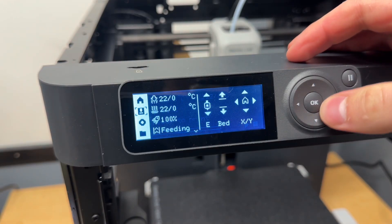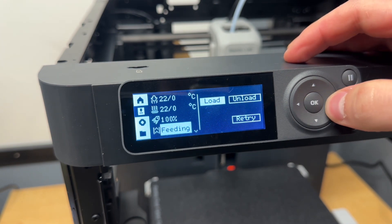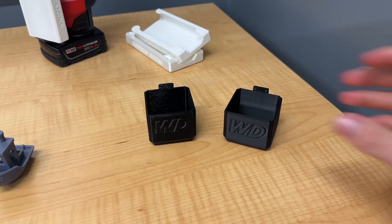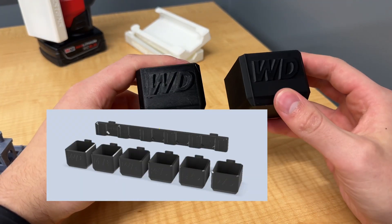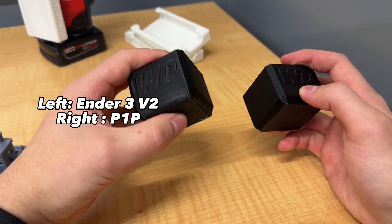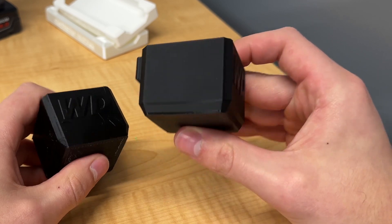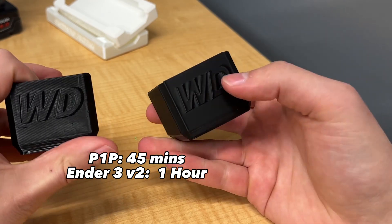After printing in white PLA, I switched over to black PETG, and it's super easy to switch out filament using the load and unload buttons in the feeding menu. The first thing I 3D printed in PETG are these custom small organizer bins I sell on my website. The one on the left was printed on my Ender 3 V2 and the one on the right is printed on the P1P. As you can see there's slightly better detailing because of the 0.4 millimeter nozzle, and it was still printed a little bit faster — 45 minutes on the P1P versus about an hour on the Ender 3.